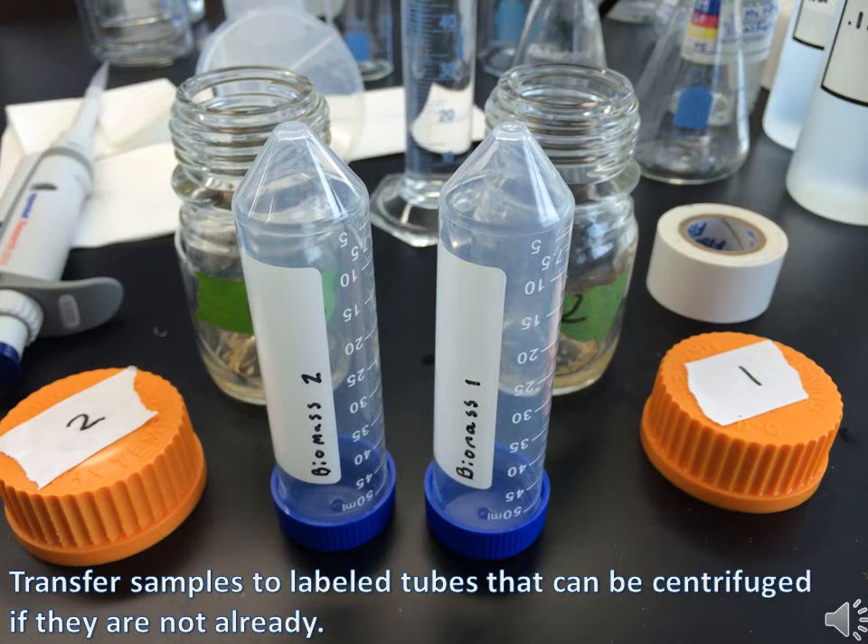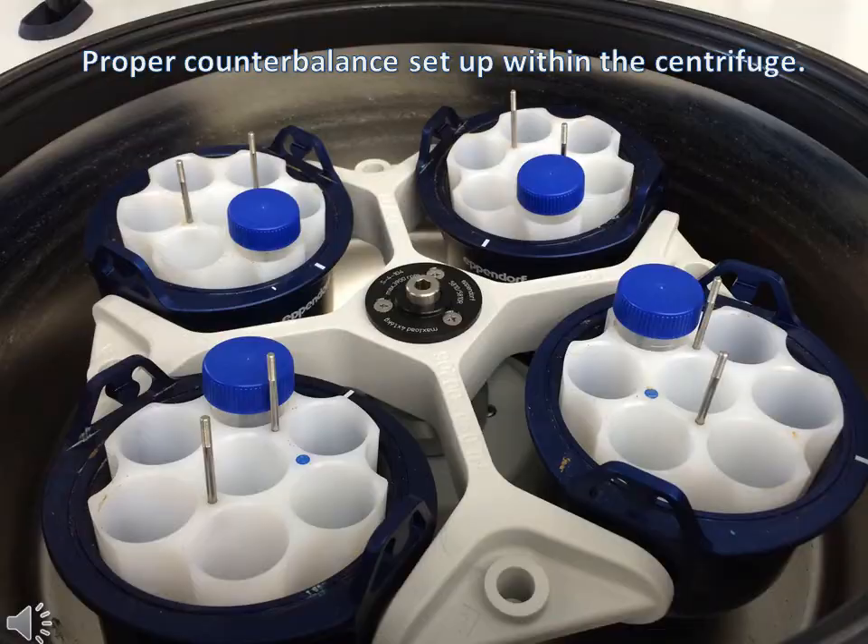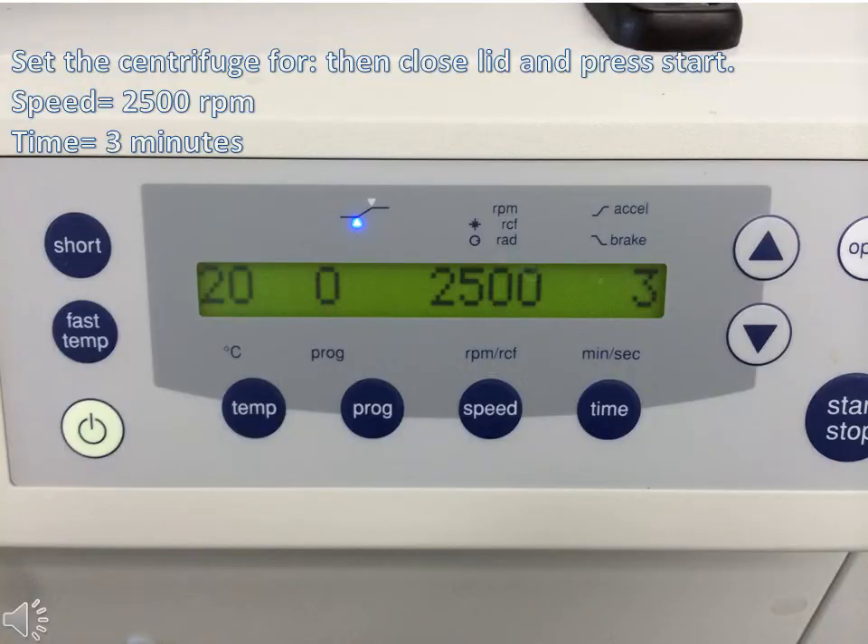Transfer the samples to labeled tubes that can be centrifuged. In order to counterbalance the centrifuge properly, weigh out each sample test tube and create a counterbalance tube by filling it with DI water to the nearest 0.1 gram. Place the test tubes in each slot symmetrically so that the centrifuge remains counterbalanced. Set the centrifuge speed to 2500 rpms and the time to 3 minutes, then close the lid and press start.